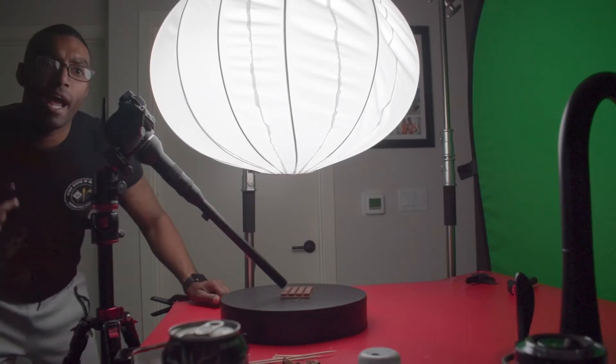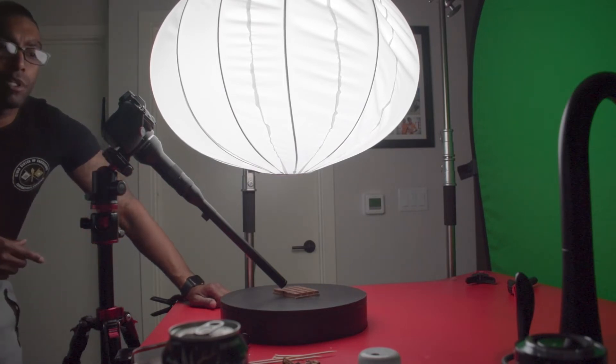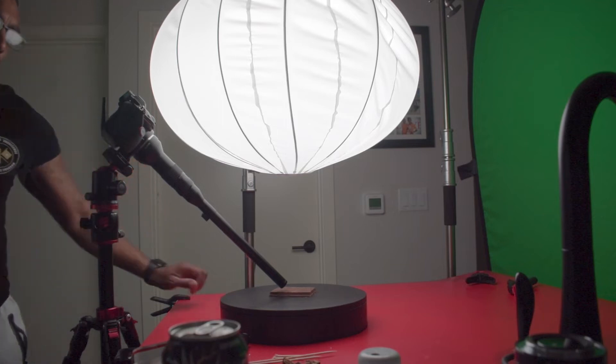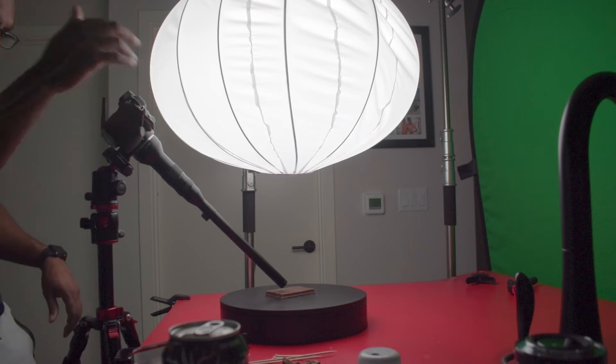For the next shot I have the lower probe on the Z7 and I have the KitKat on the Lazy Susan. We're gonna get some nice tasty shots of the chocolate and the logo on the candy bar. I'm in focus and I'm gonna hit record — three, two, one.